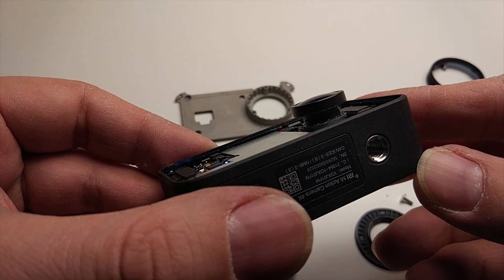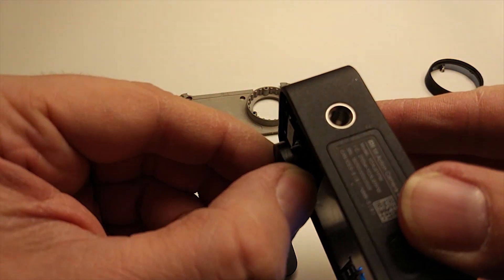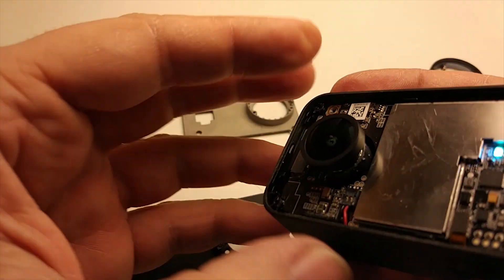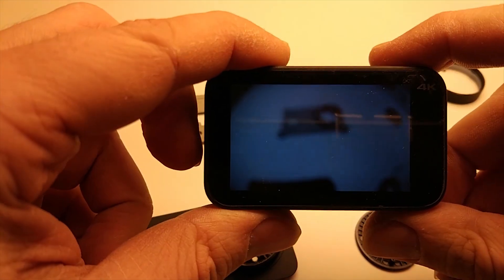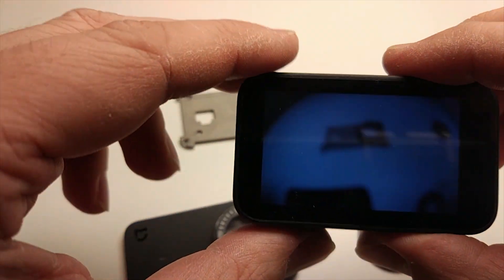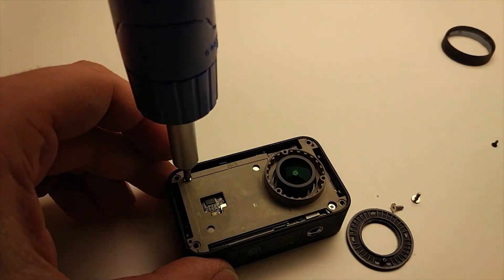Congratulations! It's now time to improve your shot quality by screwing and unscrewing the lens. It took me about an hour before I got the focal distance I wanted. Once you're done, it's not necessary to seal the lens as the screw thread will keep it locked. Just assemble the parts of your camera back again.